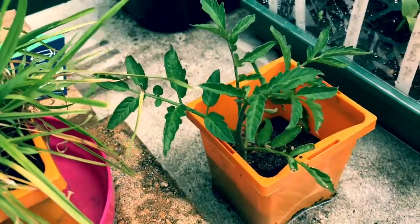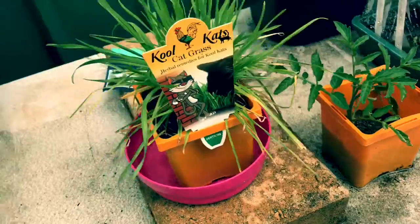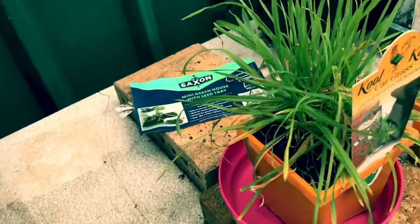We've got a little tomato start happening here — it's got to go in the ground very shortly. And some nice little cat grass coming in the back for my cat.